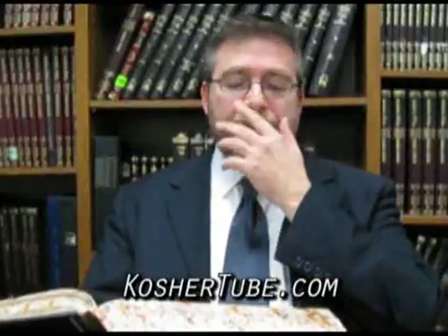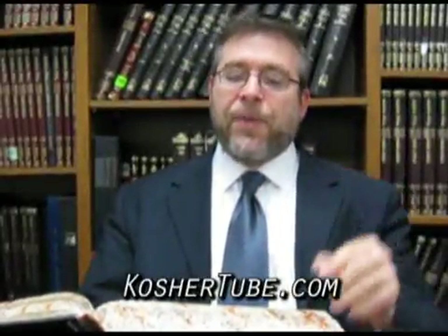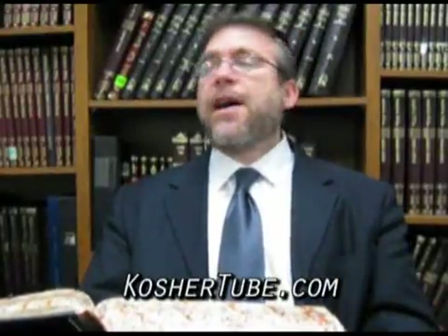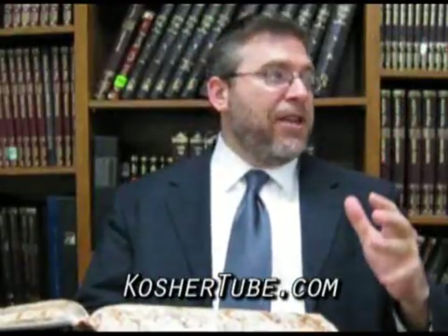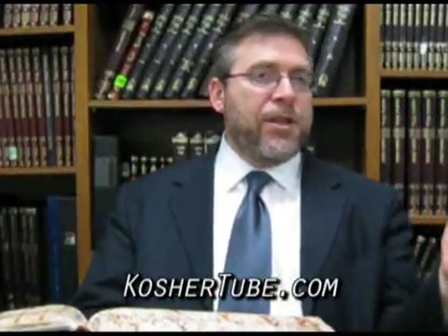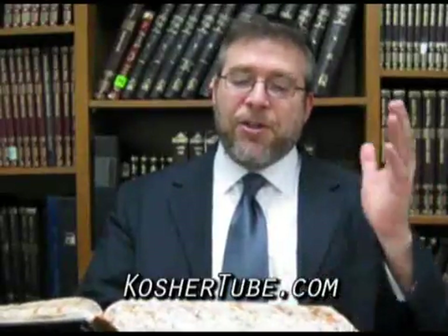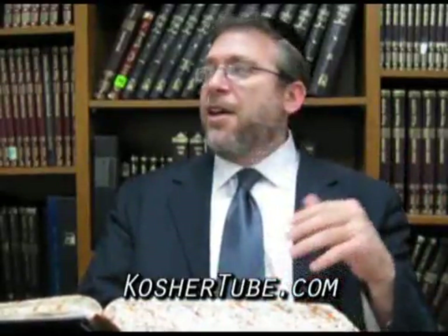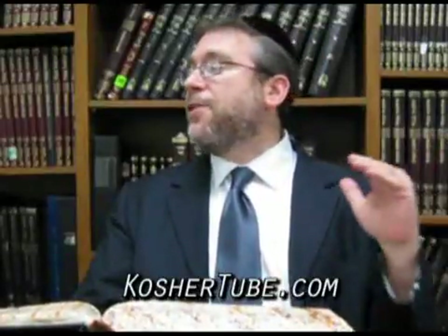Amavir dalat amos b'Reshus HaRabim mikura. If you carry four amos in a Reshus HaRabim that is roofed — I'm thinking like Grand Central Station, or Union Station here in Toronto — if you carry dalat amos on Shabbos in a Reshus HaRabim that has a roof over it, patur, you have not done a melacha.